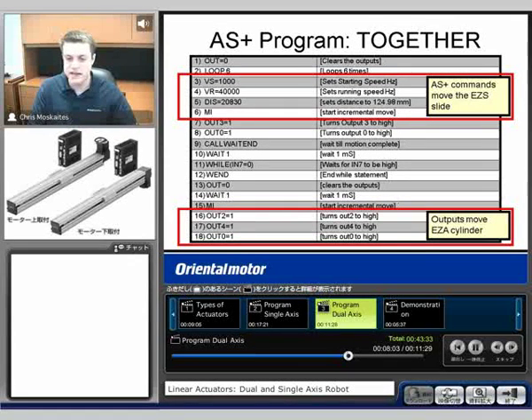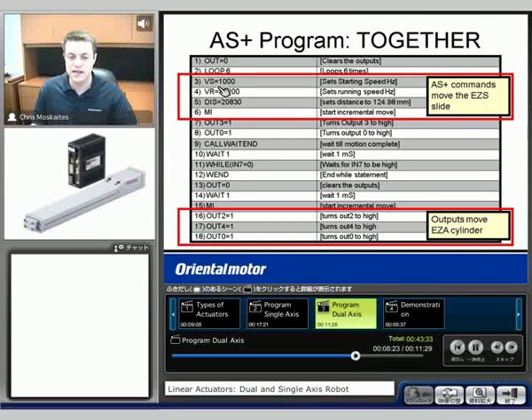Here's what the program looks like. I called this program 'together' because both of the axes will be moving together. We're going to see that the Alpha Step Plus commands are going to be moving what's called the EZS — it's going to be the slider. I told it here's a starting velocity, a running velocity, a distance — how far do I move — and then make an incremental move.